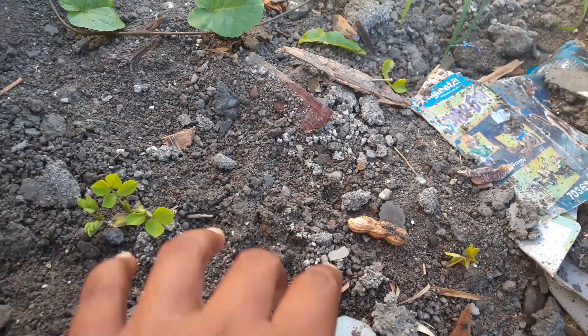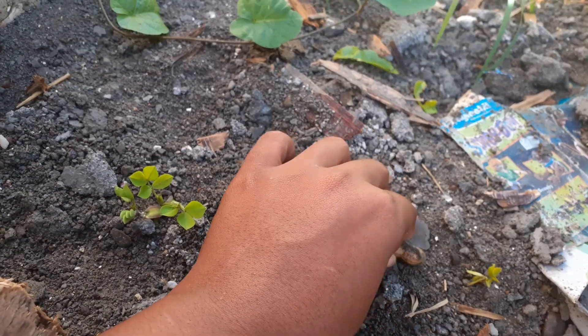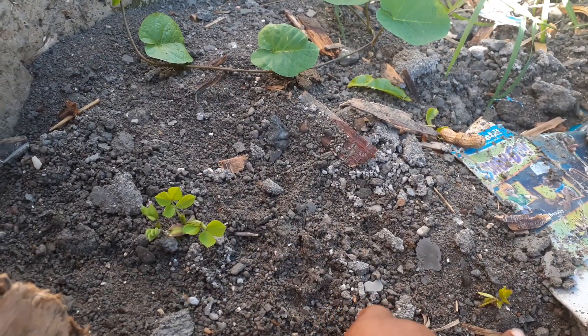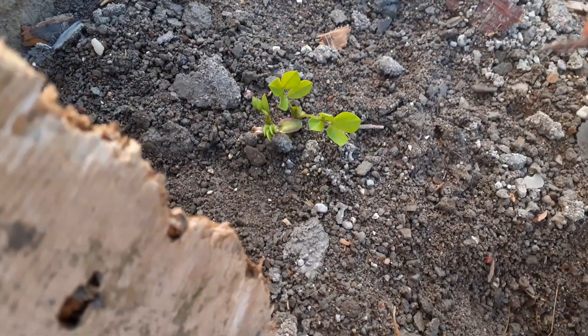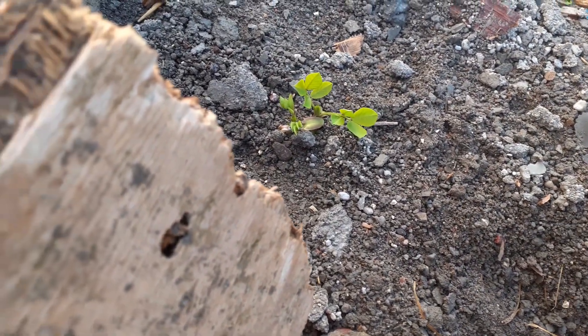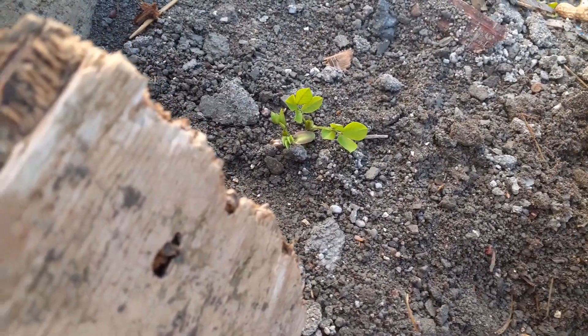Hi guys, welcome back to the Boho Bee Popstitch. I just noticed that I threw out some peanuts here and they're growing in this corner here. So what I'm going to do is get them out and put them where I have my other peanuts growing.